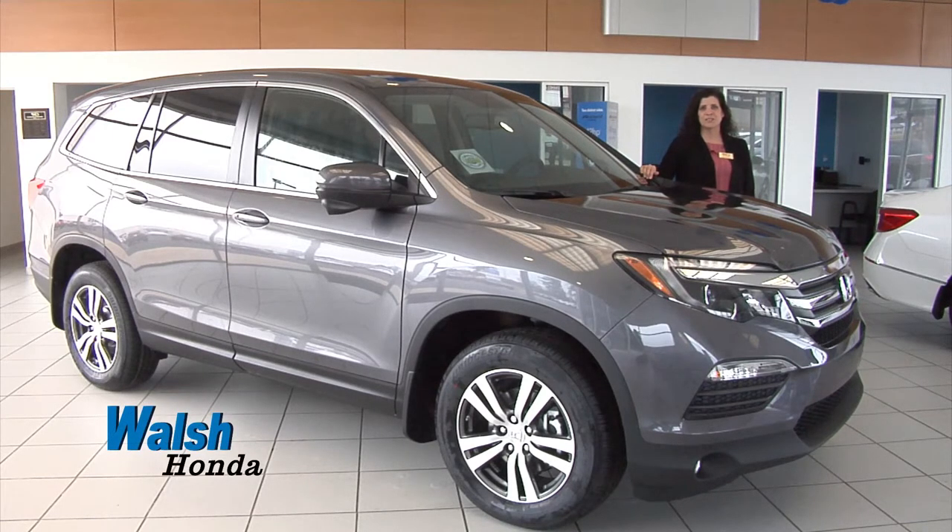Hey everyone, Laura Meeks here with Walsh Honda. Today I'm going to show you a few of the key features of your Apple CarPlay on your 2018 Honda Pilot. This video also serves to show you how to use those features on your 2018 Honda Ridgeline from Walsh Honda.